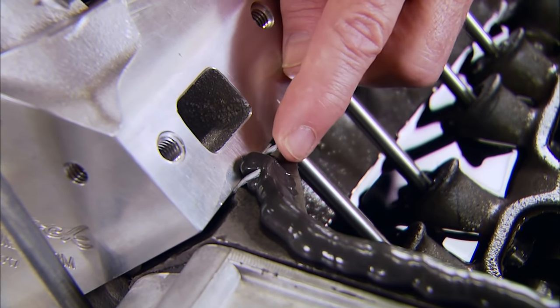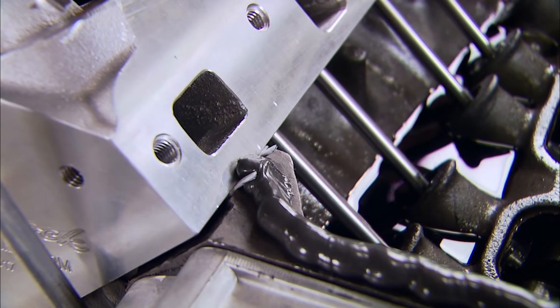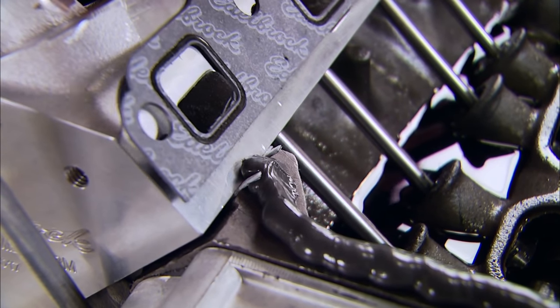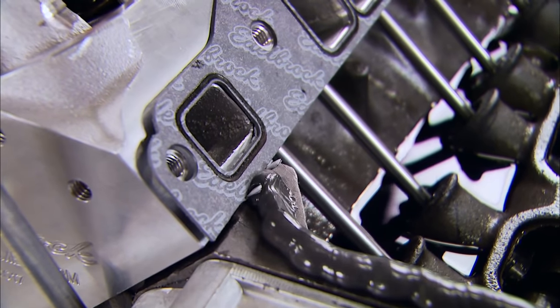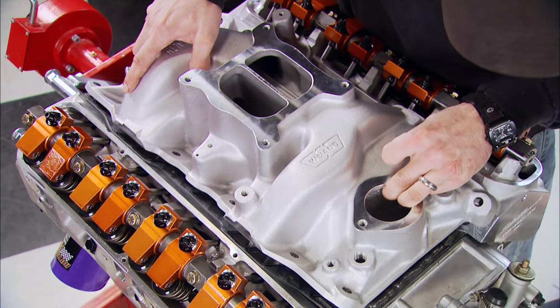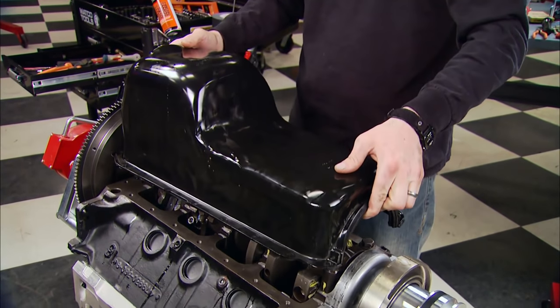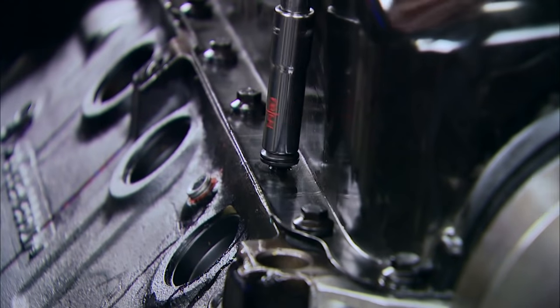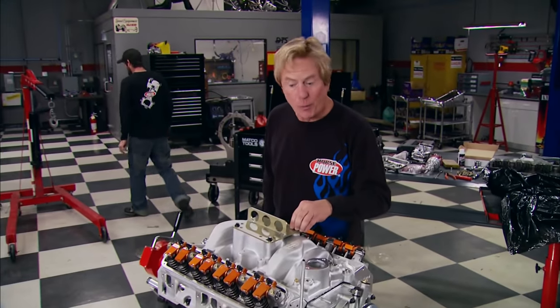The rocker tips are designed to create minimal valve stem sweep for better performance and longer wear. Sometimes it's the little things that make engine assembly easy — like these little tabs on Edelbrock's head gaskets, which let the intake manifold gaskets rest on them so they won't slip out of place. Now we know they won't slip when we install this Weiand intake. We'll leave the valve covers off for now so we can see how well the rocker shaft setup distributes oil.